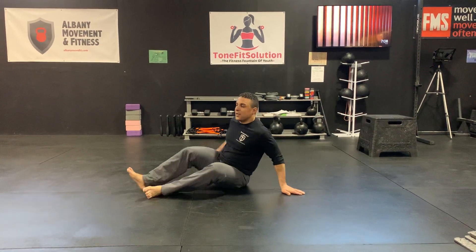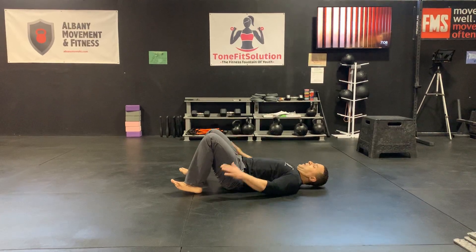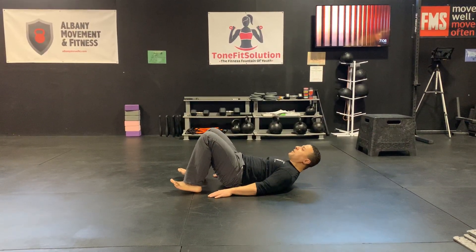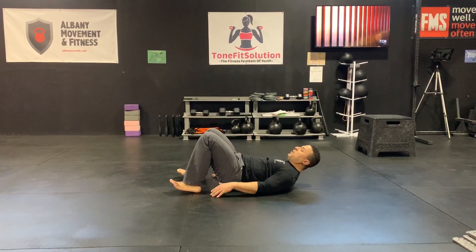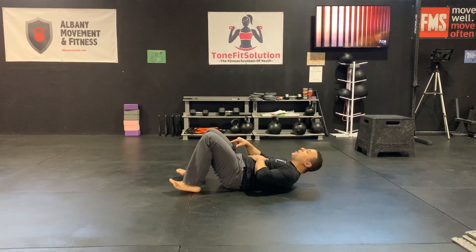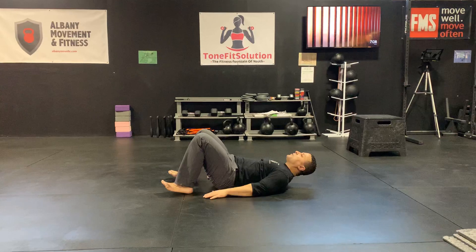The heel tap. You're going to lay on your back with your arms along your side, and you're going to do a little crunch up. You don't want to crunch up so far that your gaze is directly in front of you — just enough so your gaze is up toward the ceiling, just like this.